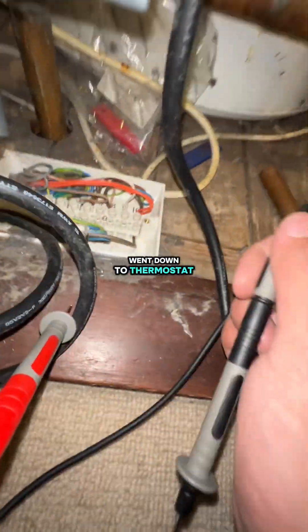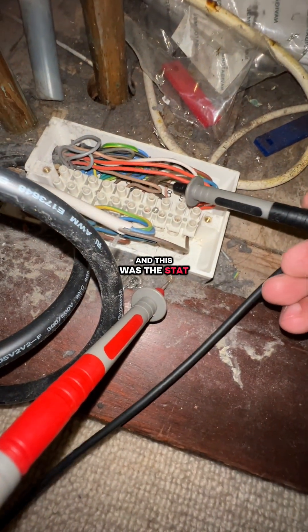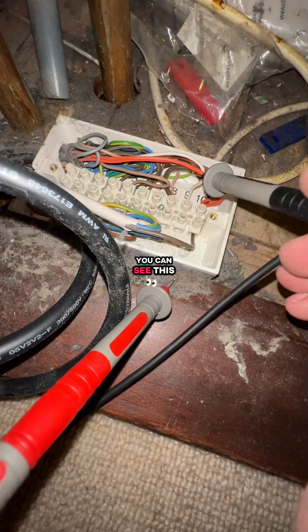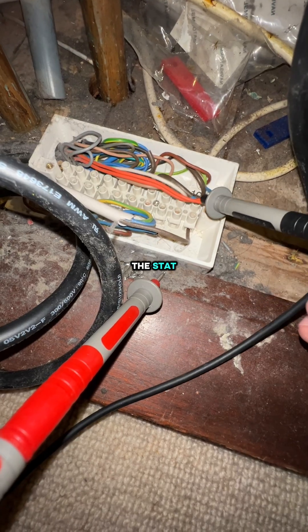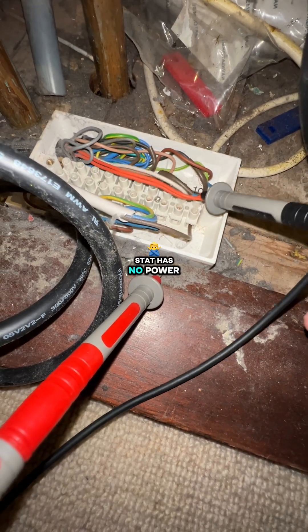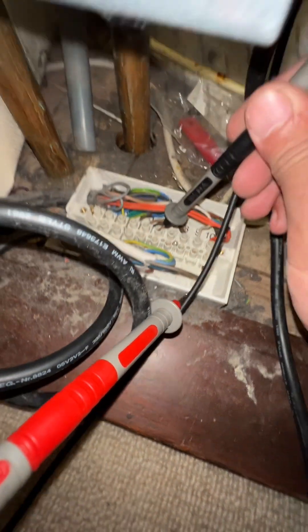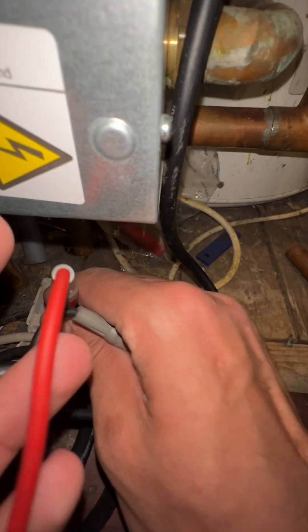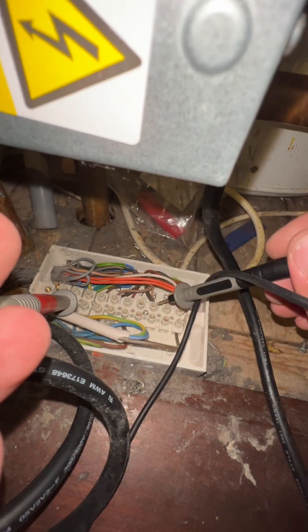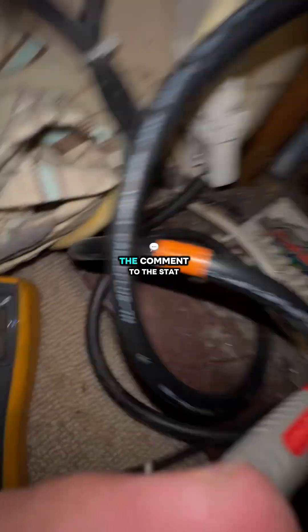After this I went down to the thermostat, followed it all the way back to here — this is the stat wire. There's no power going into the stat. The common on the stat has no power. The common on the stat is right here — one, two — and there's no power on the common to the stat.